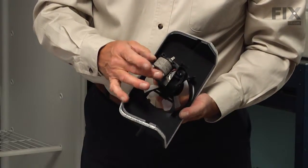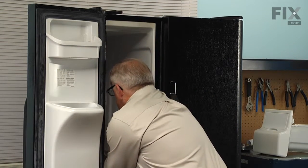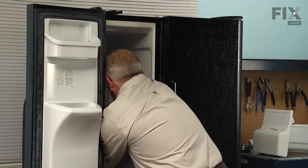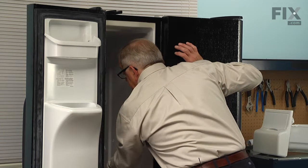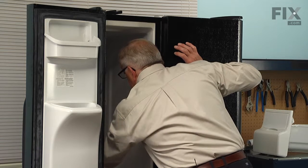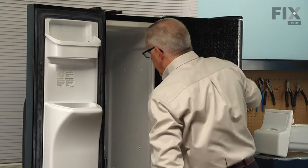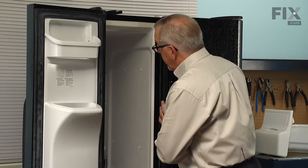We'll connect up the ground wire and our two wire harness. We'll start by pulling the harness up far enough that we can access the terminals. We'll put the ground terminal on first, then the two wire connector — make sure it's firmly attached — and then set it back down into the opening. Make sure that none of the wires interfere with the fan blade, and then we can begin to put the evaporator cover back on.